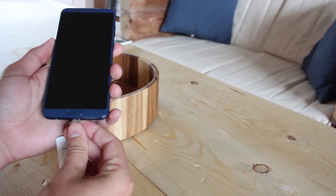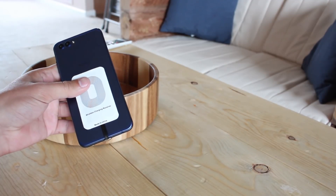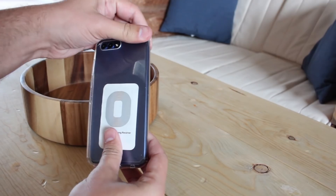So this is how it works. You just plug it into the bottom, fold it around the back, and then put a cover on it to hold it in place. Ideally, you'll use a thin plastic cover like this one.